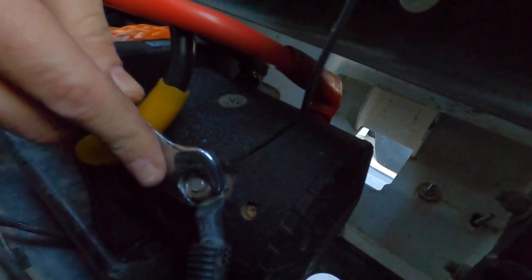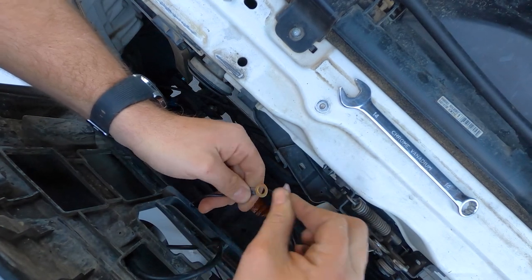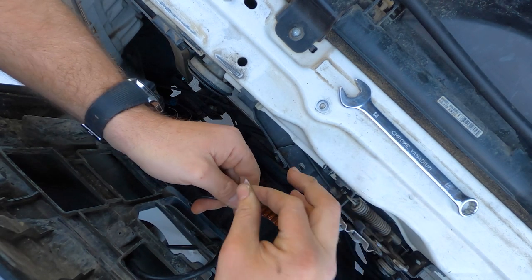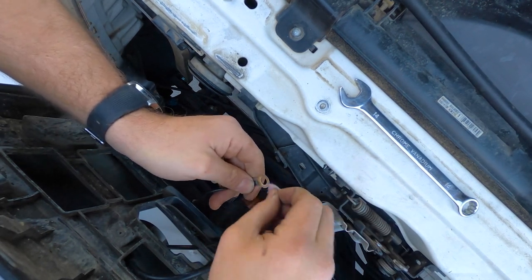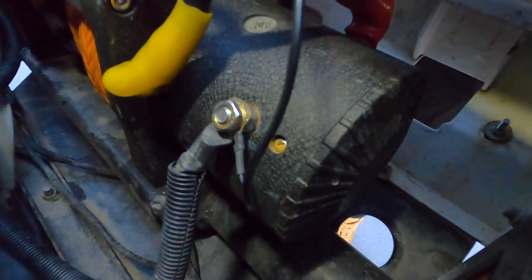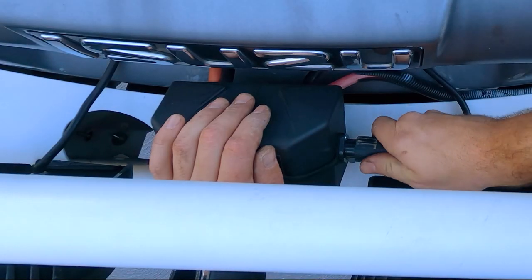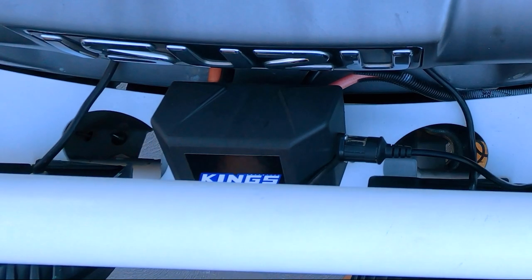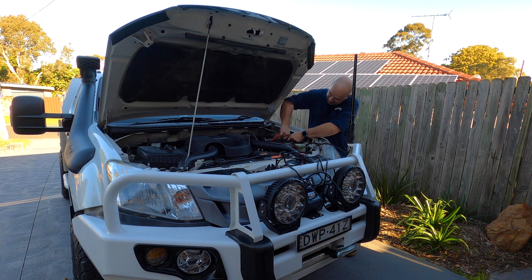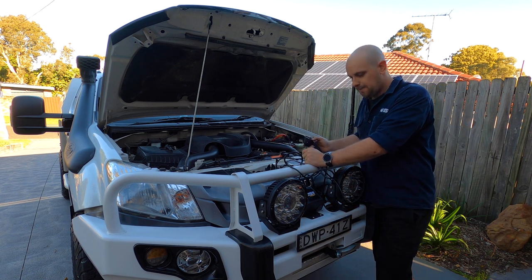Don't forget about the earth cable that's typically located on the opposite side of the winch motor to the power cables. On the Dominator X and Dominator Xtreme winches, there's also a small diameter earth cable that goes to the control box. If you remove this, make sure to reconnect it, and either way physically inspect it to make sure there's no break in the connection — if there is, it must be repaired or the control box just won't operate. Once all connections are confirmed as clean and tight, reconnect the winch isolator and check for winch operation again.